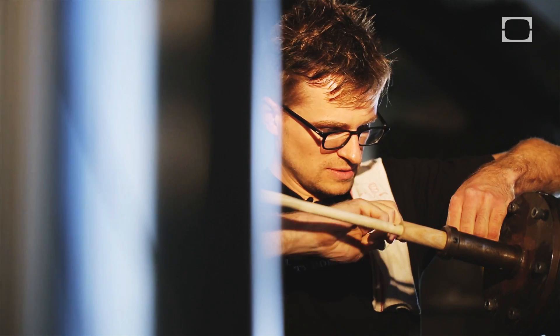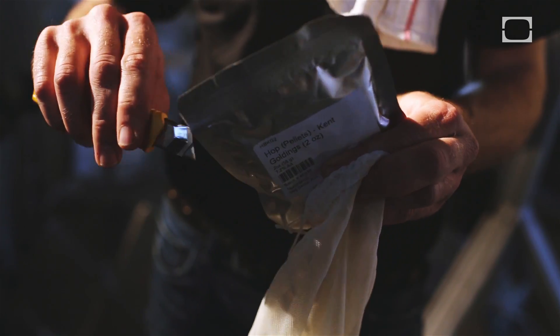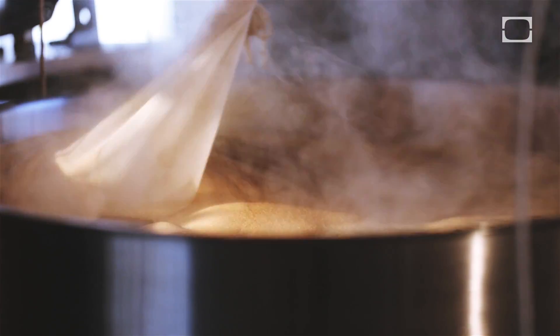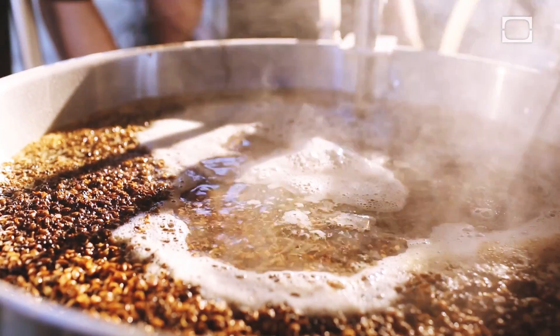We know how to program microcontrollers and connect sensors and everything, so we're going to do it ourselves. Kent Goldings — British hops — these provide the bitterness and the aroma that both preserves the beer and helps to offset the malty sweetness.